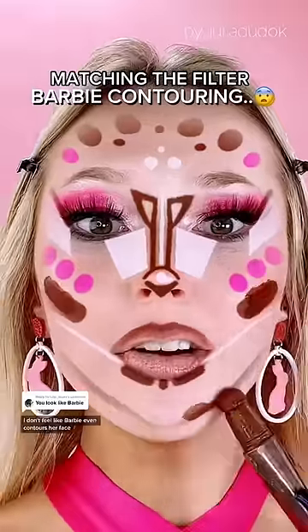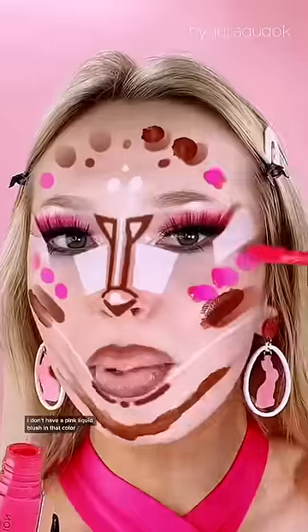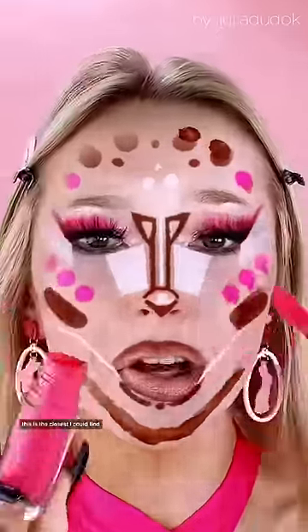Contouring my face like Barbie. I don't feel like Barbie even contours her face. I'm not really sure what this is supposed to do, but apparently we're gonna look like Barbie. I don't have a pink liquid blush in that color — this is the closest I could find.